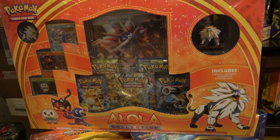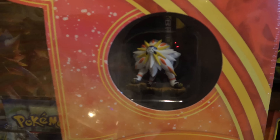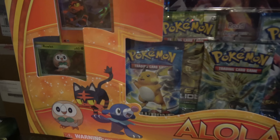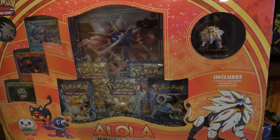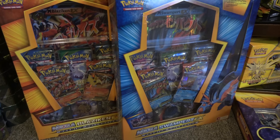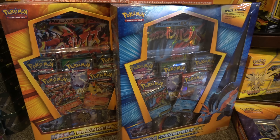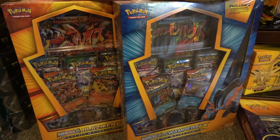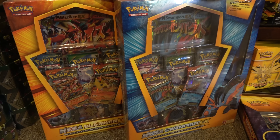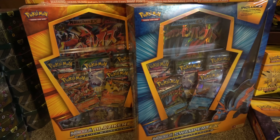Right when Sun and Moon came out, the Alolan Collection came out — a Sun version and a Moon version. This is the Sun version with a Solgaleo figure, Solgaleo GX big card. Both had the Rowlet, Litten, Popplio line. You get the pin and a bunch of booster packs — I think that was like $49.99, pretty expensive. Mega Blaziken and Mega Swampert came with a playmat, the cards, and a giant EX version. The cards are actually pretty playable. They're on the $49.99 side but you got 8 booster packs, a coin, and a playmat — good value, especially if you find them for less than MSRP.